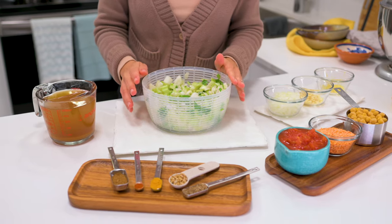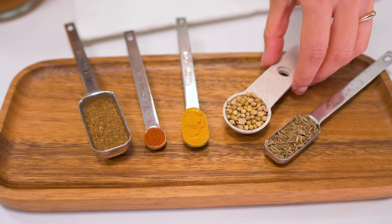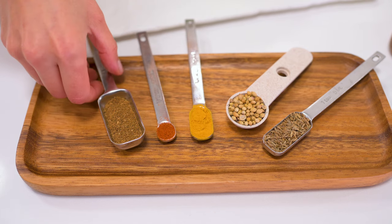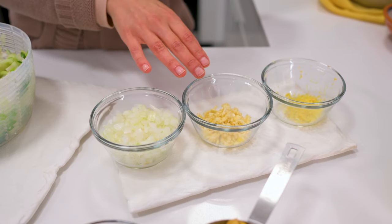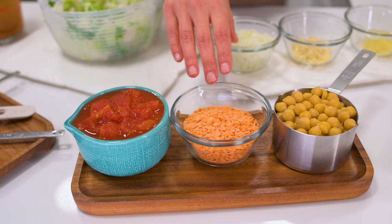With your cauliflower prepared, here are the other ingredients you need. Some aromatic spices — I'm using whole cumin and coriander seeds, but you can use the ground equivalents. Then turmeric, hot chili powder or cayenne pepper, and garam masala. Then onion, garlic, and ginger, canned diced tomatoes — or fresh. And for protein, split red lentils and optionally chickpeas for more bulk. And vegetable broth. That's it.